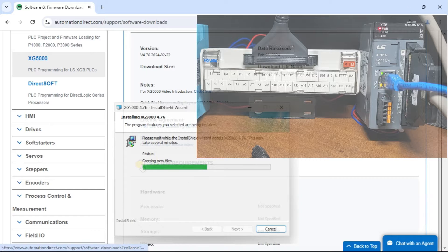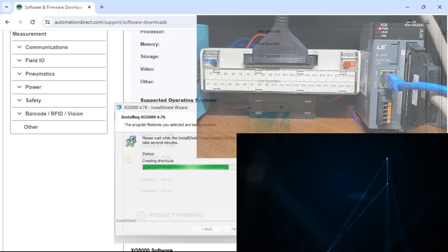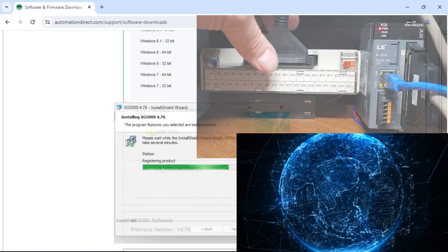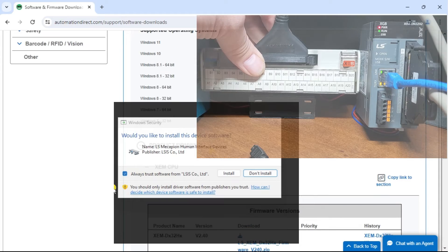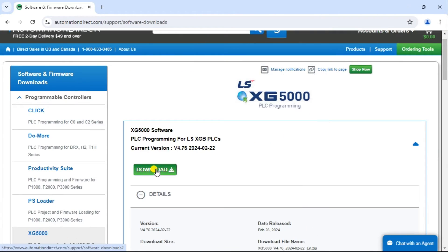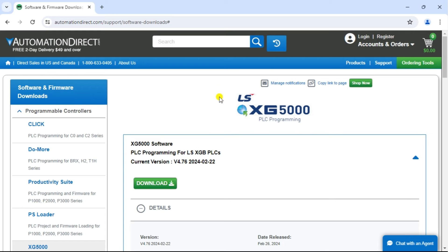Before we begin, let's look at what a PLC is and why it is essential. A PLC is a digital computer used to automate electromechanical processes such as controlling machinery or factory assembly lines, amusement rides, or light fixtures. It is designed to withstand harsh industrial environments and provide reliable equipment control. In short, it's the brain of your industrial automation systems.